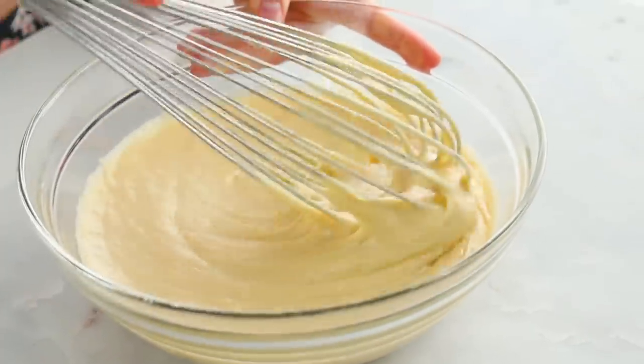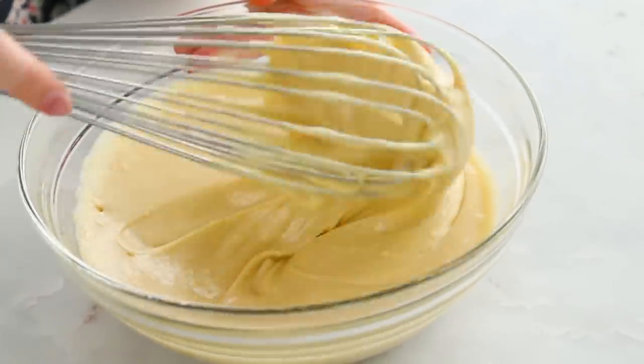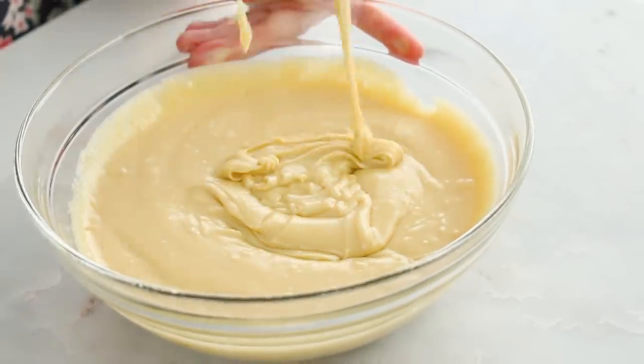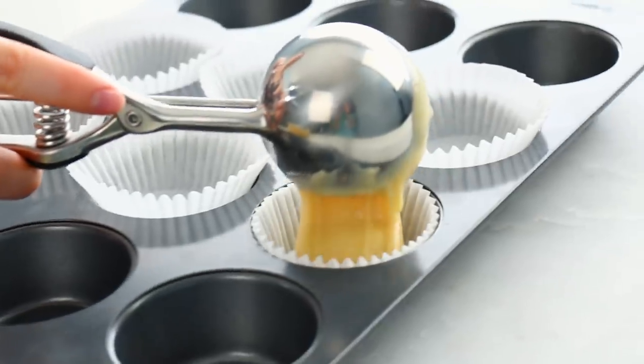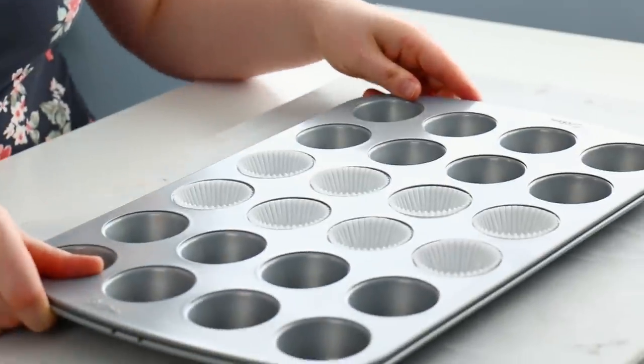First off we're gonna make some cupcake buns. I made a batch of vanilla cake batter that is going to give us the perfect domed cupcake. It took me four batches of cupcakes to make sure it was gonna look like a burger bun — that's just how much I love you guys. I'm gonna scoop those into some cupcake liners, and to make those burger bites I'm just gonna bake some mini cupcakes.